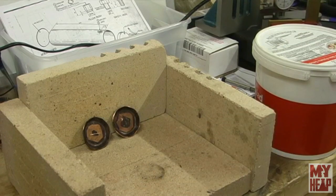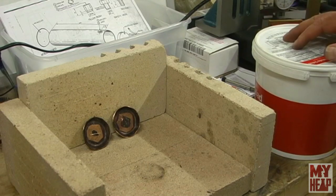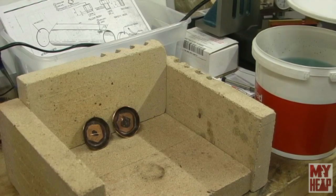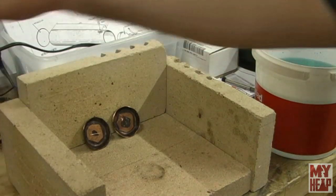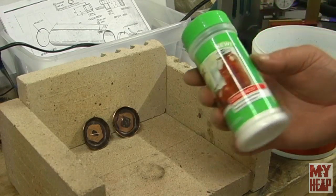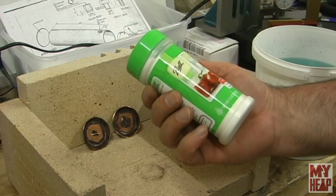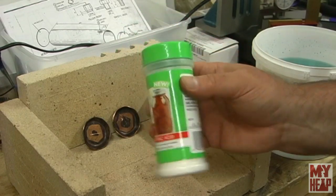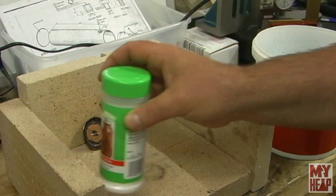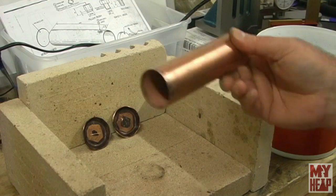Since I'm not soldering on these yet I could just quench them in water, but I've prepared some pickling solution in this bucket. Pickle is normally diluted sulfuric acid — battery acid — but I'm taking the safer approach and using citric acid. I have about three pints of water with seven and a half ounces of citric acid in there. That seemed to work okay when I was pickling and cleaning up the boiler tube.